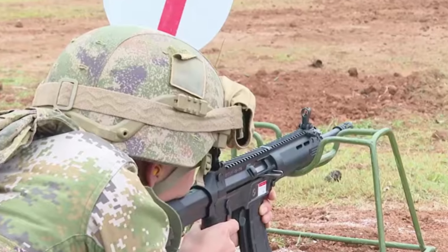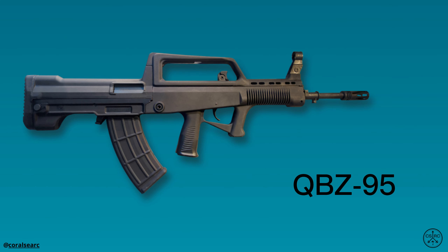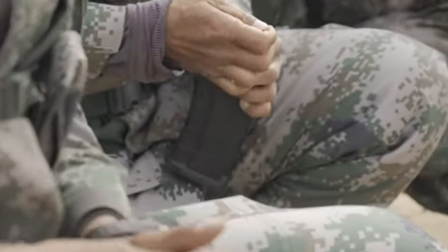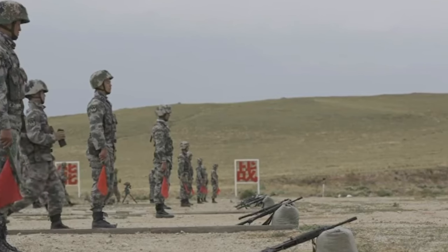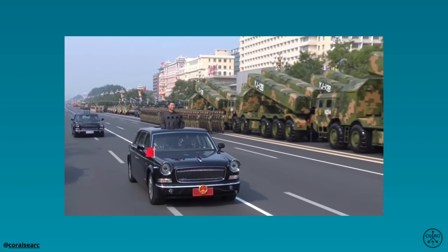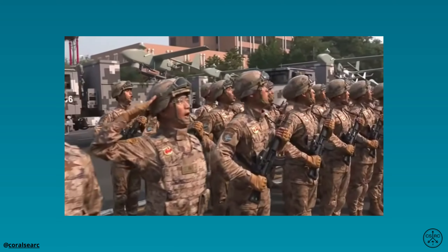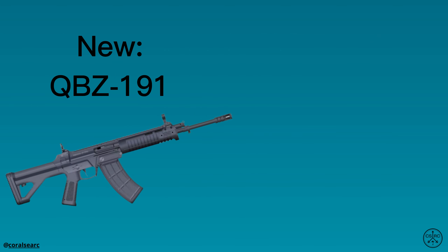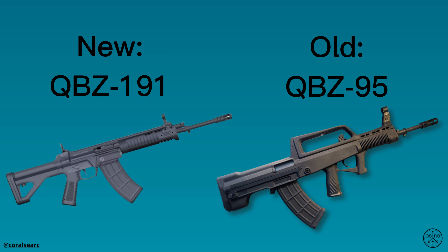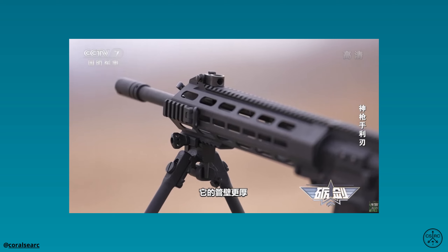The QBZ-191 rifle was designed by Norinco's 208 Research Institute, which also designed the QBZ-95 assault rifle. The QBZ-191 is a component of the new integrated soldier combat system, which aims to overhaul the PLA's infantry equipment. It was first revealed at the 70th Anniversary National Day Military Parade in 2019. The QBZ-191 was designed to replace the QBZ-95 rifle family in Chinese military service, and it features several improvements, including improved ergonomics and ambidextrous usability.